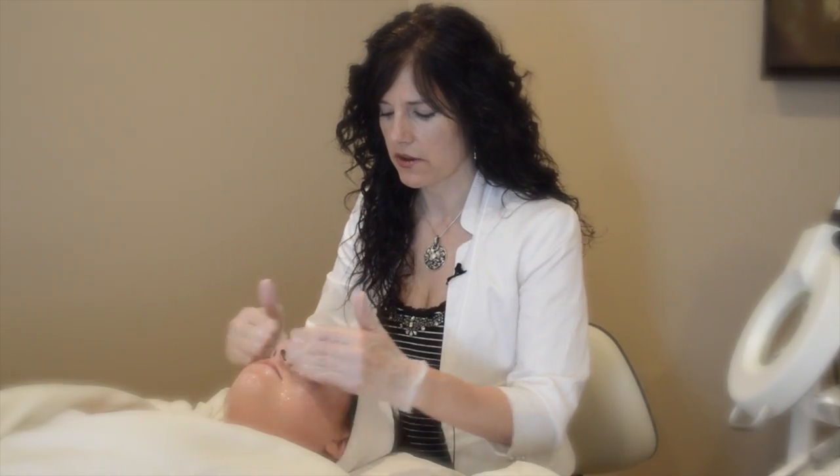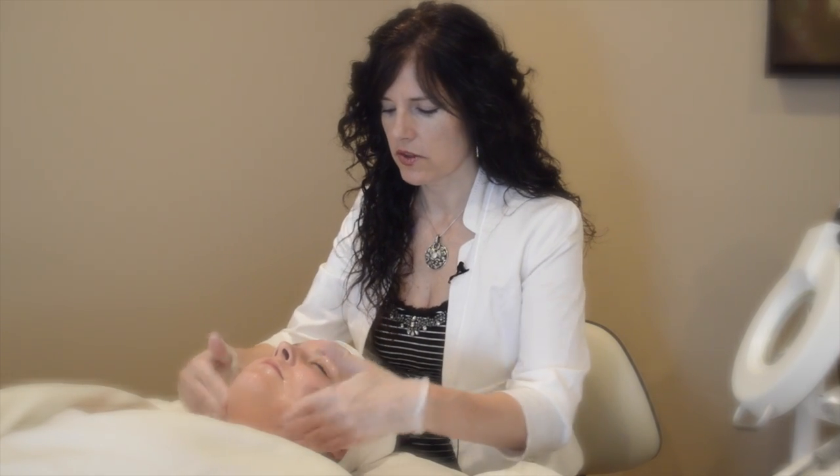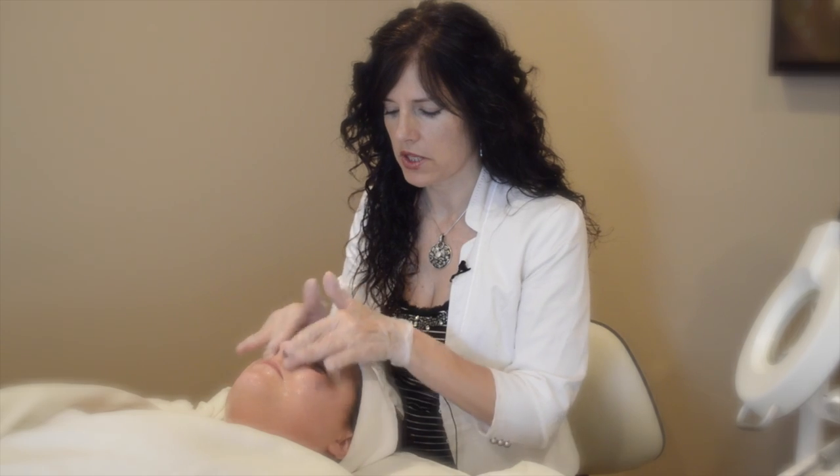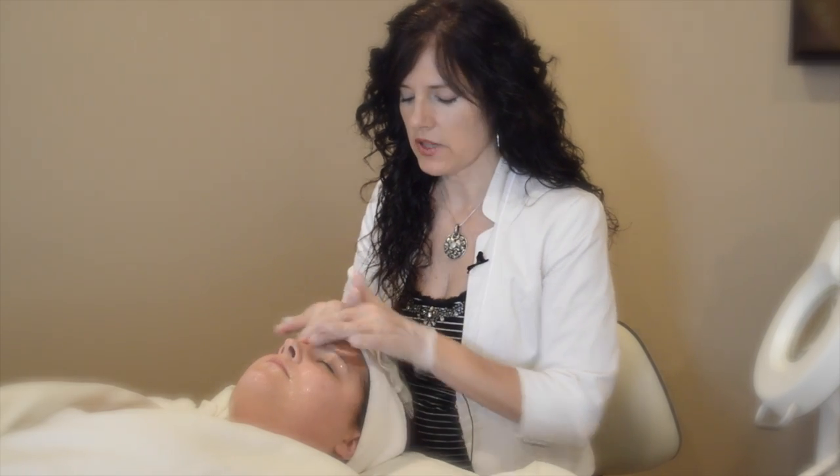There are three stages of the microcurrent. I start off with stimulation — just starting to stimulate the muscles, wake them up a little bit — and then I go into a moderate level, and then we go into high at the end.